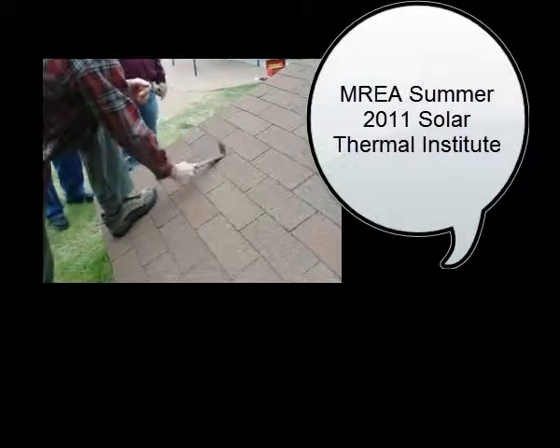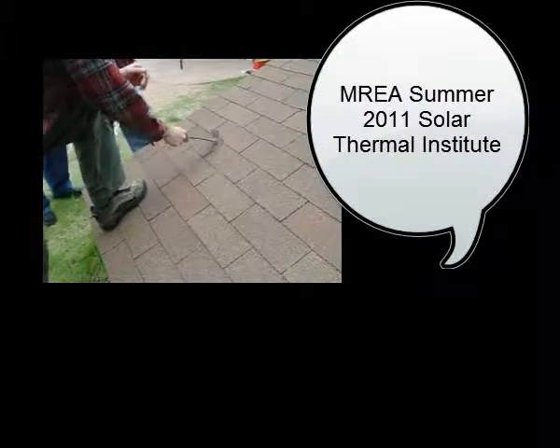They'll listen for different sounds and things. Every time I do that, I'm knocking off a few shingle granules. I don't like that.